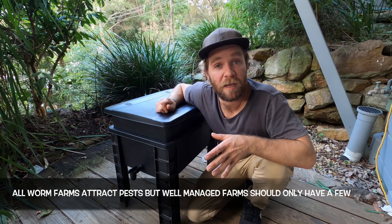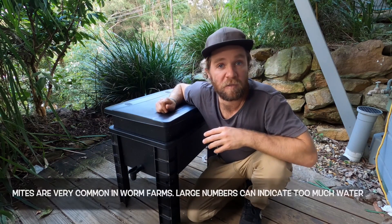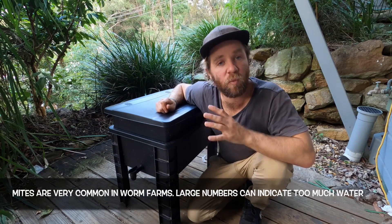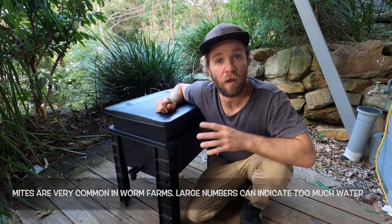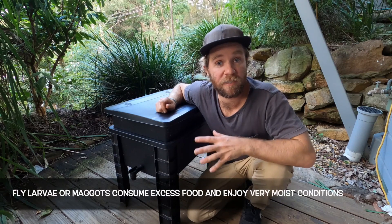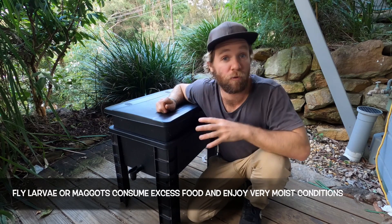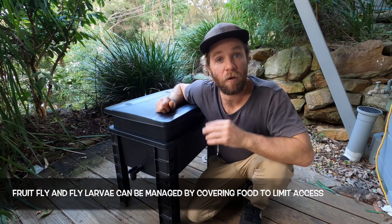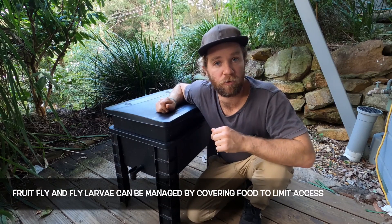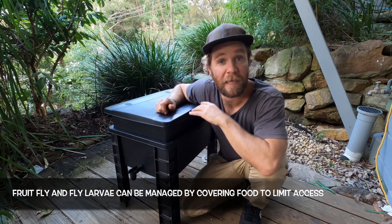The most common pests you'll have in your worm farm will be mites, fly larvae, and fruit fly. There are always mites in worm farms, but if you've got a lot of them it's a sign that your worm farm is too moist, so stop adding water for a bit. Fly larvae are attracted to excess food and they also like moist conditions, so stop adding so much food, make sure the food is covered, and stop adding water for a bit — that should deal with them. Fruit fly is attracted to excess food and the best way to deal with that is to stop adding food and make sure the food that's in there is well covered.